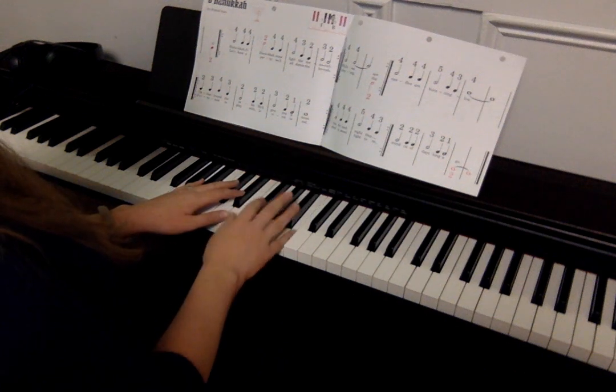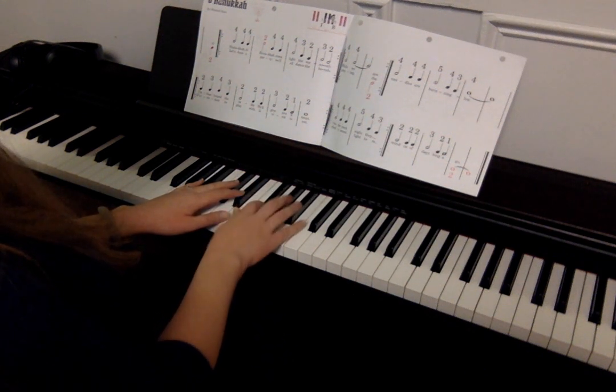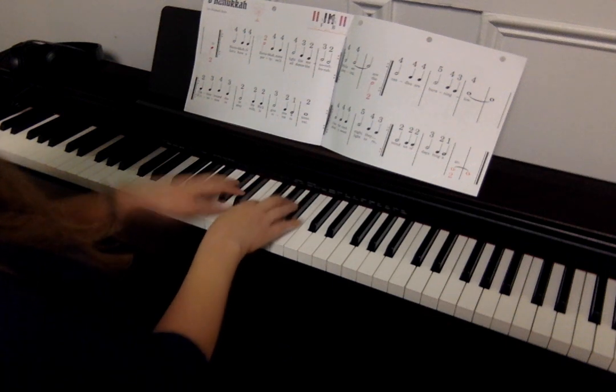Four, four, four, five, four, three, four, four, four, four, five, four, three, two, two, two, three, two, one, two.